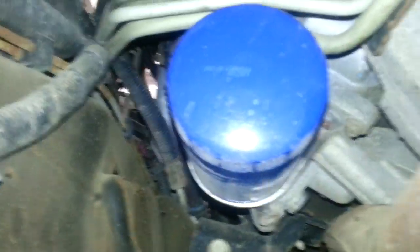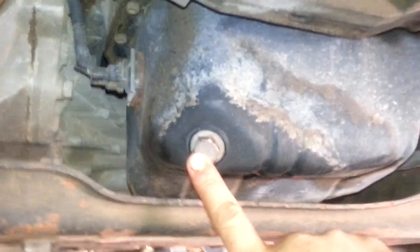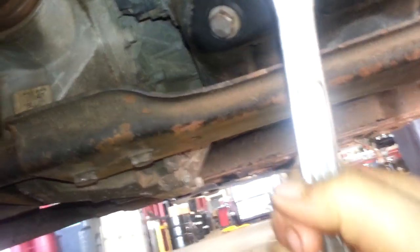I got the 2002 Duramax diesel here, 17mm drain plug, one of the punters right here. I'm going to start with the drain plug.